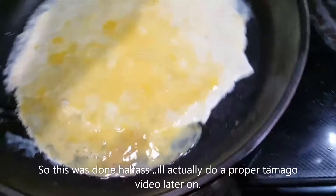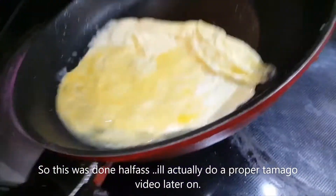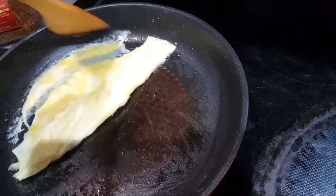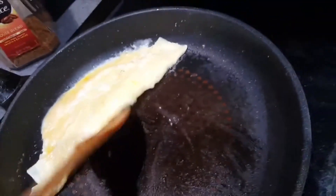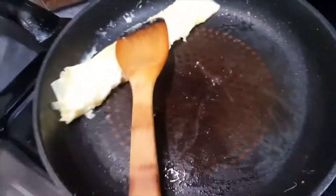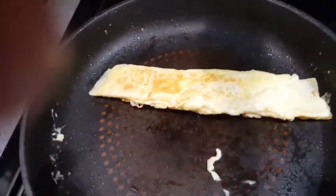Make the heat high again. I'm gonna be making a regular tamago-style egg, which is the Japanese egg omelet. Spread out the egg and then flip it over one more time. Give or take, something like that. Then I'm gonna turn off the heat and let it just finish on the fry pan.